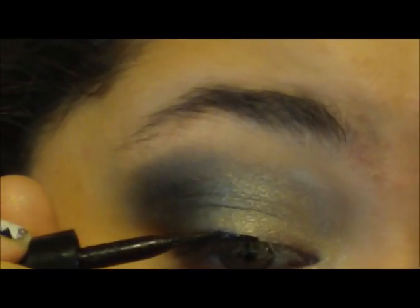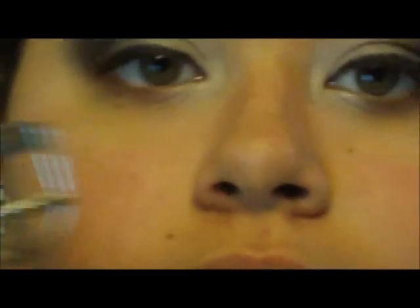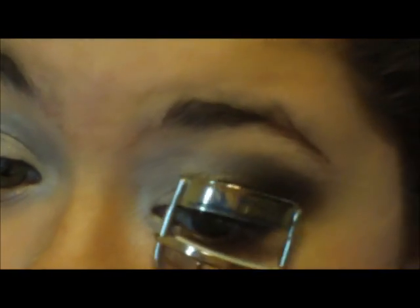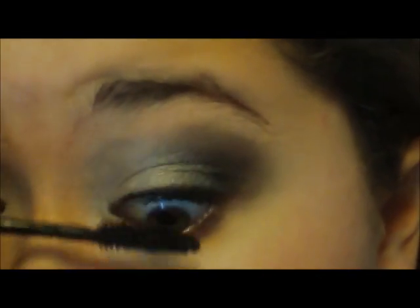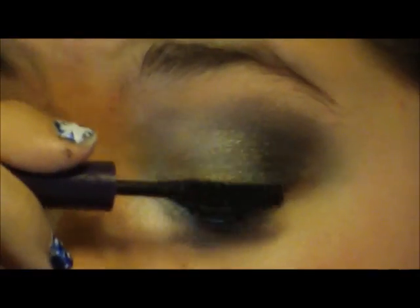Then I'm going to apply my liquid liner and curl my lashes, then apply my Falsies Flared Mascara. And then just apply your favorite pencil eyeliner — I'm using the Almay Intense Eye Color for Hazel Eyes. Then I'm going to take my Tarte Mascara and just apply a coat of that. And then you're finished.